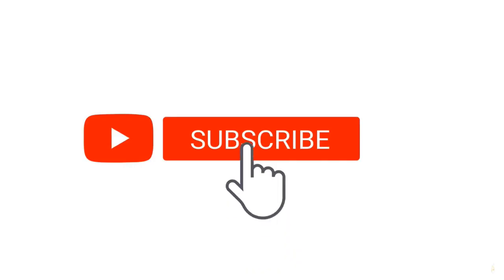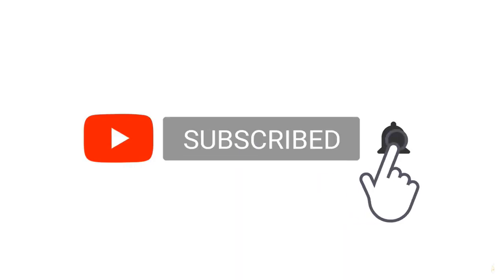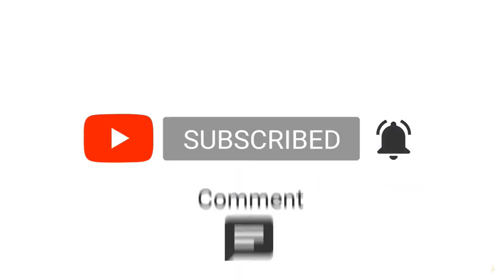If you'd like to order a set of these progressive forks, you can do so at the link below to enhance your adventure. We hope that you will like and subscribe, and go ahead and follow us over on Facebook too. There's a lot more to come on this series for the 2022 KLR650, and we plan on doing a lot of other series on other bikes as well, so be sure to follow us and we will see you guys on the next one.